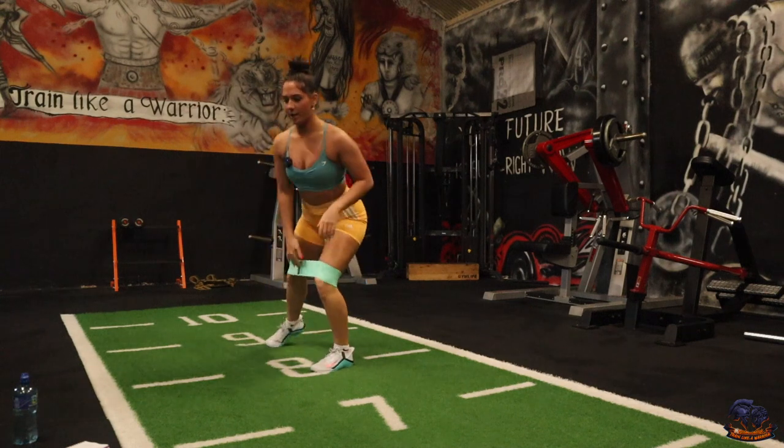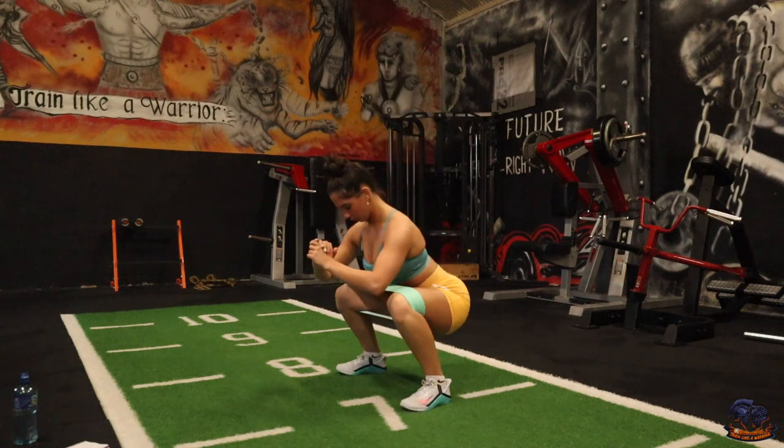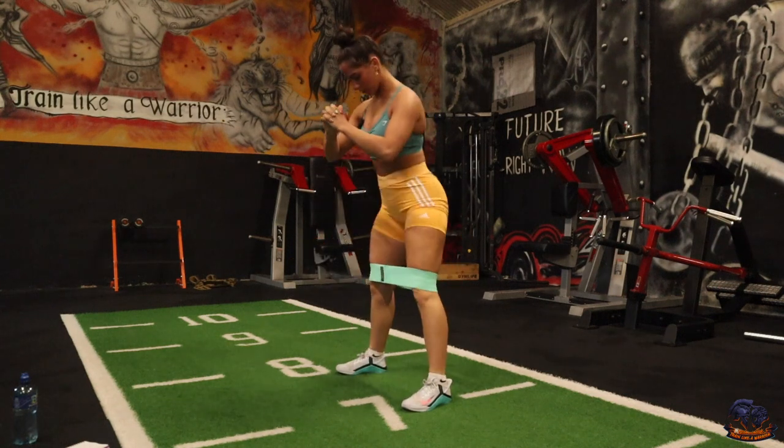Next one is going to be squats — big stance. All you're going to be doing is go all the way down. Try not to get the knees locked in; try and keep them as wide as you can.